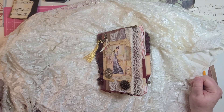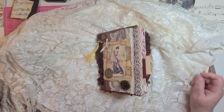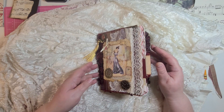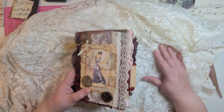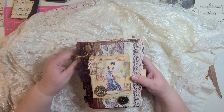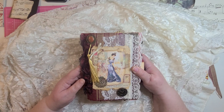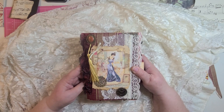Hi everyone, Maxine here with Tink and I Treasures. Welcome back to my studio. Today I have a flip through of a finished journal that I've been working on. And this one turned out really pretty — it's Victorian Ladies.